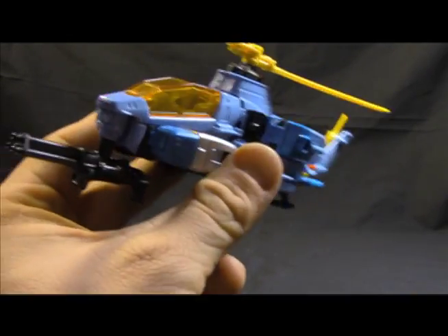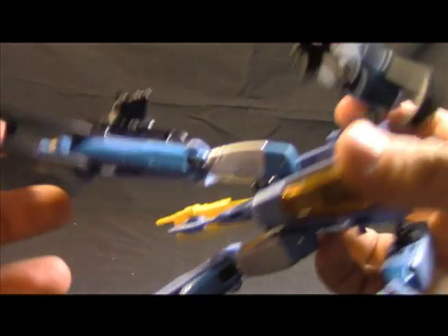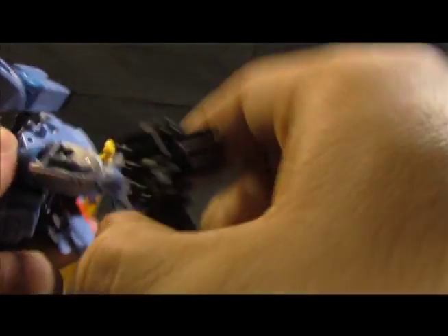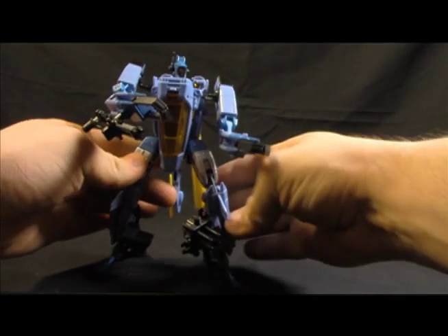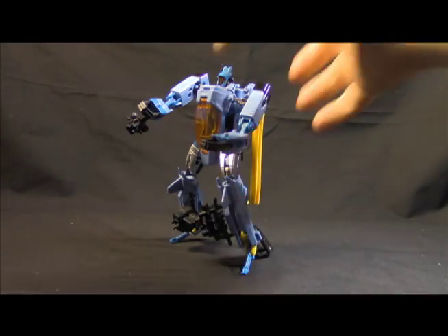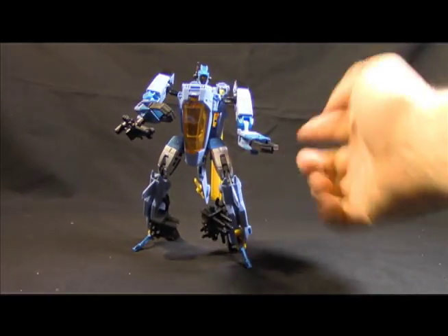The last thing I want to touch on: people have said you can get the ski version if you do a 180 of the thigh swivel, and then he has more of a forward knee and his skis come out. I get that, and I want the forward knee even though IDW has the chicken legs. But let's face it, this is not the IDW World.